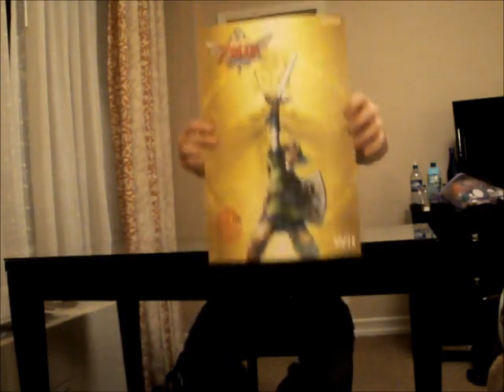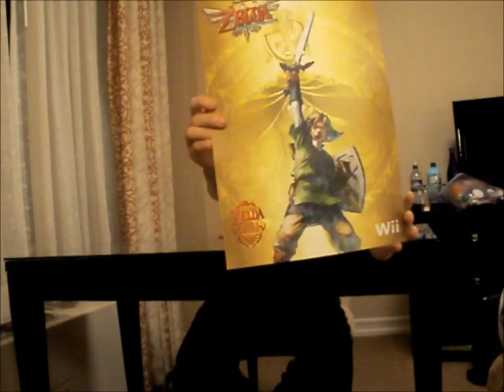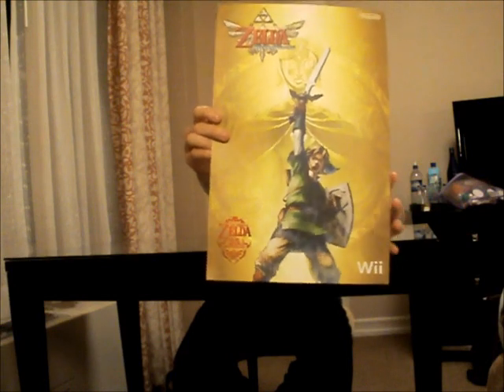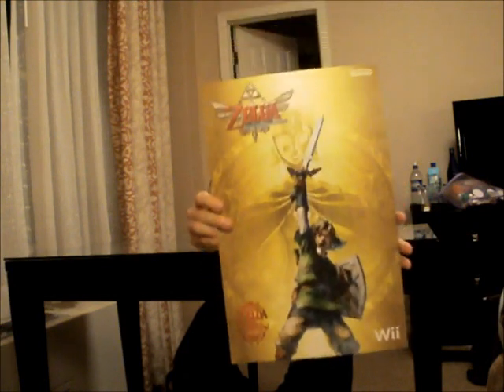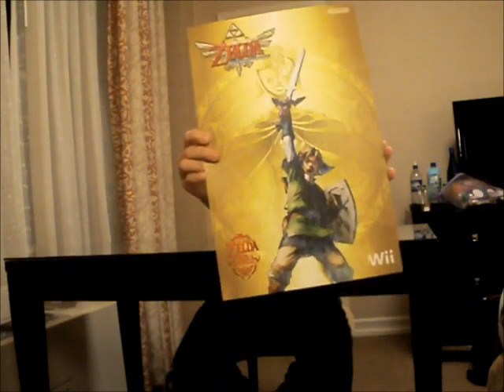They also gave me this wonderful Skyward Sword poster. As you can see, it's one of the best posters I've ever seen — Link with his sword up in his hand. One of my favorite posters, by and far.